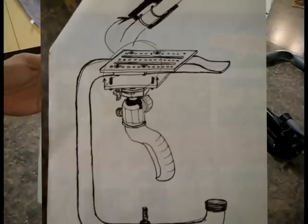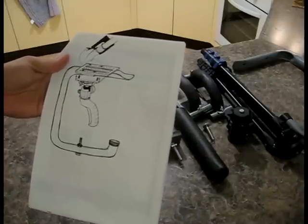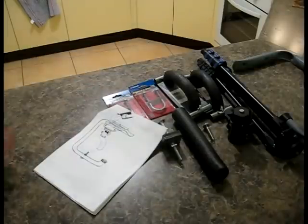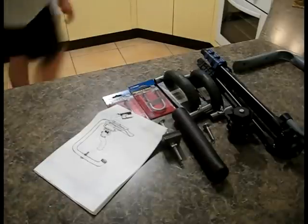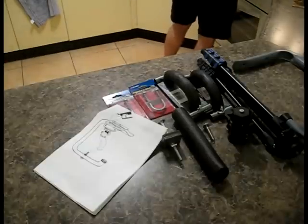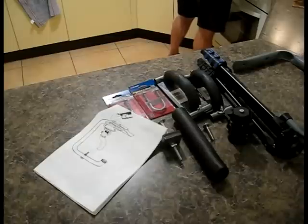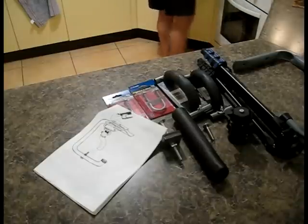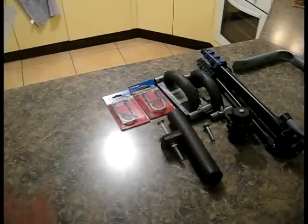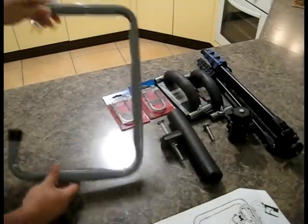I have seen other people on the internet make Steadicams for as cheap as $12 American. Unfortunately I didn't want to do that — I could copy it exactly but it just would not be the sort of Steadicam that I want. So what I've come up with, using ideas from other people — mainly the frame — I've got this.